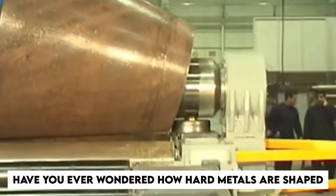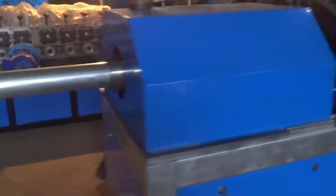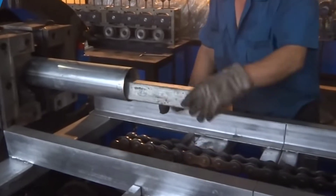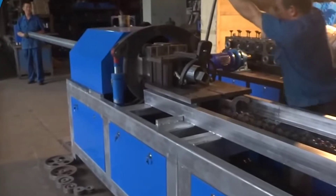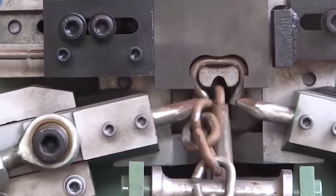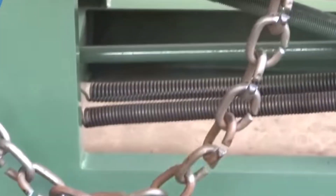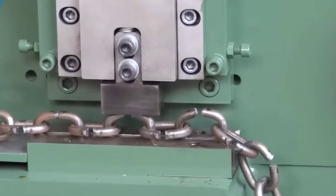Have you ever wondered how hard metals are shaped into beautiful flowing shapes? Let us get into a world where the boundaries of metallurgy are pushed to extraordinary limits — from metal bending using machine strength to using fire that brings the imagination to life. Let us get to know each process of metal bending, an exploration into the realm of the metal bending process.